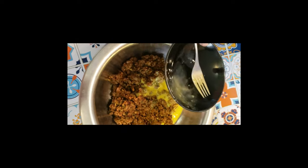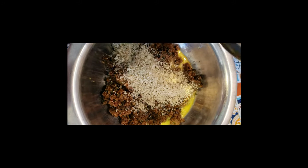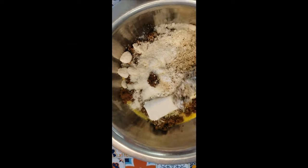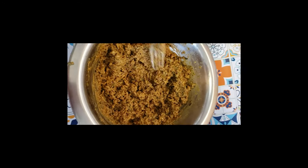Once ready, I'll just let it cool down for about 30 minutes, and then I'll add the eggs, the breadcrumbs. I also like to add some cream cheese, but this is totally optional, and the parmesan cheese. I'll mix everything together and then my filling is ready.